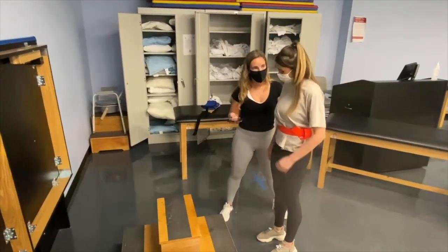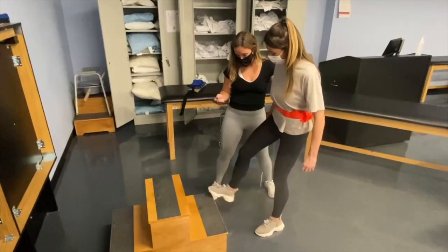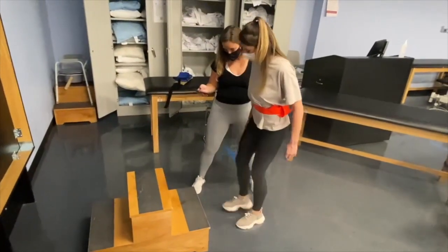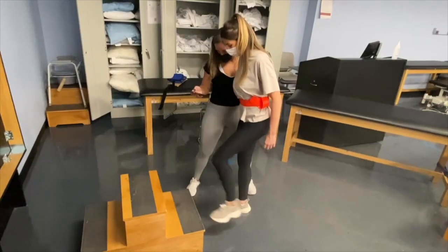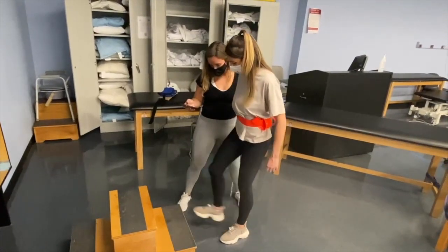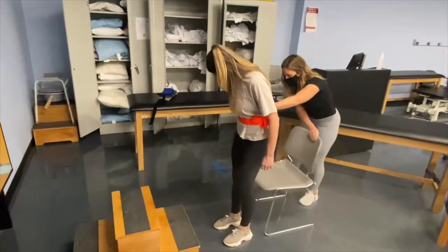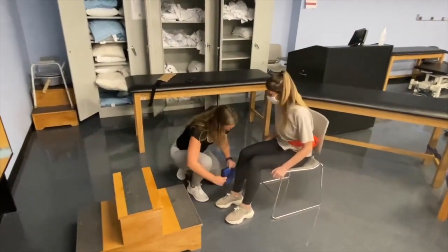I could try. All right, whenever you're ready. I'm ready. Okay, go ahead. Halfway. [Patient continues.] Halfway. And I'm going to put some ankle weights on and really work on your strength here.